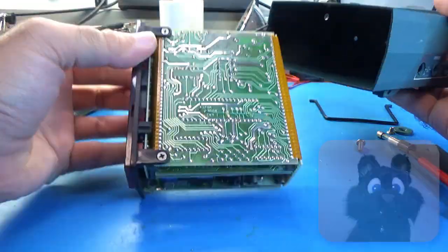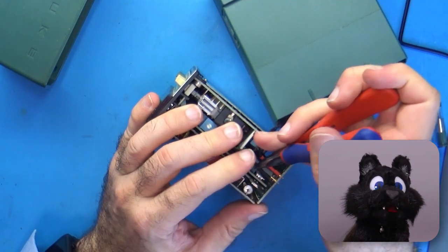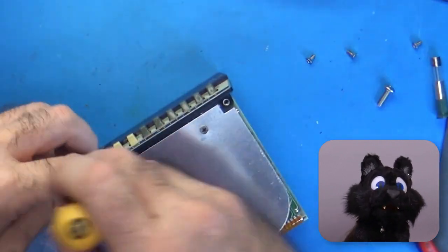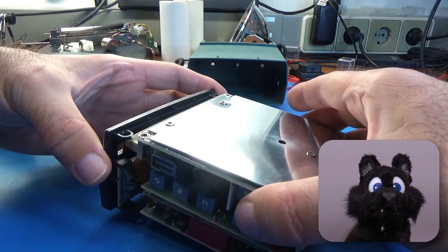The insides are an incredible sandwich design. There are four PCBs that are wrapped around two more on the inside. Crazy! I've heard of multi-layer PCBs, but these are multi-layered PCBs.